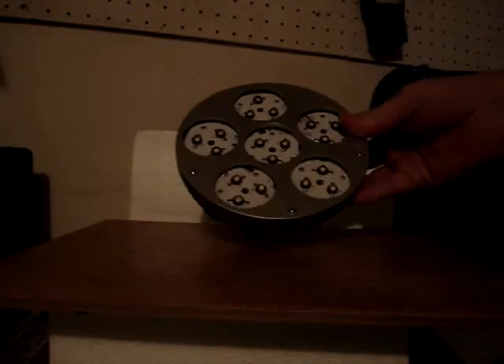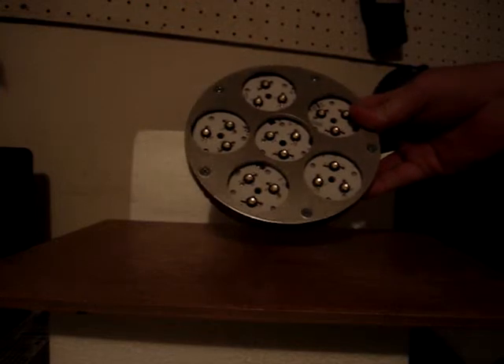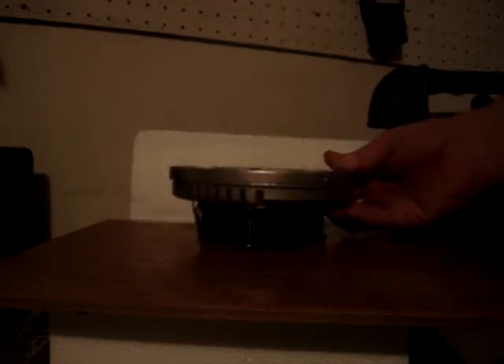Hello, this is Michael McDonough on WorldTechLED.com, here to demonstrate the Solstice brand LED replacement module system, designed to fit any kind of industrial or outdoor lighting application. It ships with a number of different kits for mounting in various types of luminaries.